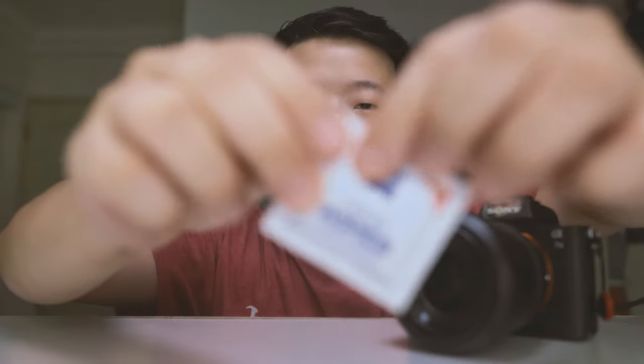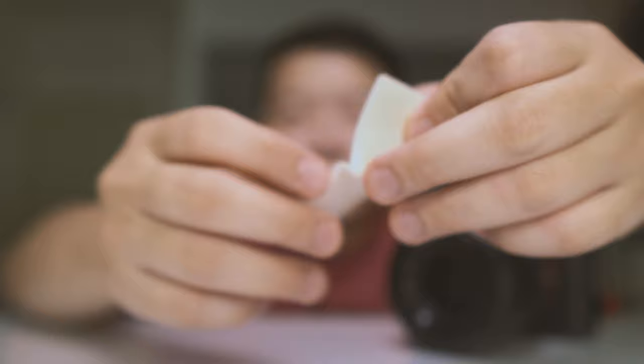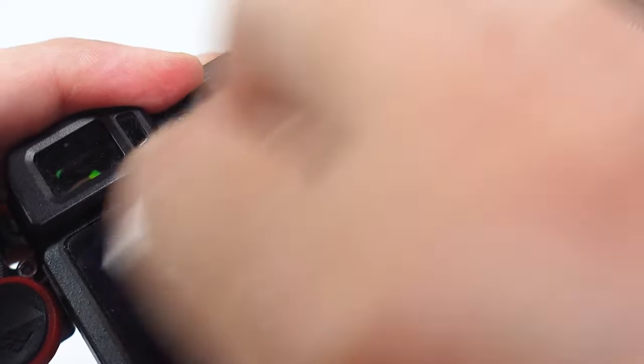First, you want to take out the lens cover — here you have the lens wipe itself. You can just tear it open, and inside you'll have this small little piece of cloth soaked in lens solution. Open it up and clean the glass elements of your lens. You can also use this to clean other parts of your camera, especially the LCD screen, which often has oil stains from your face. What I like about this is that it's disposable.